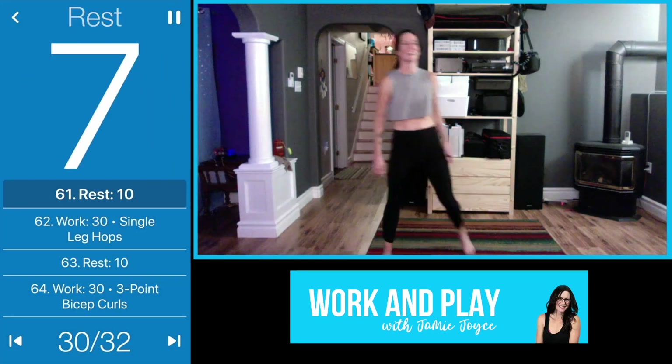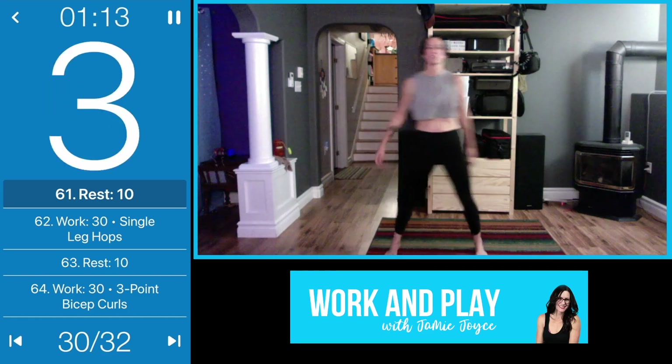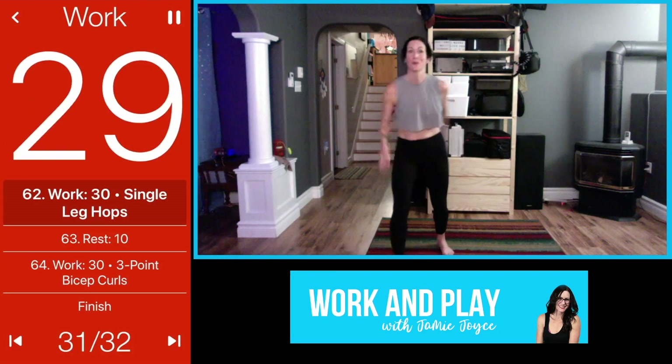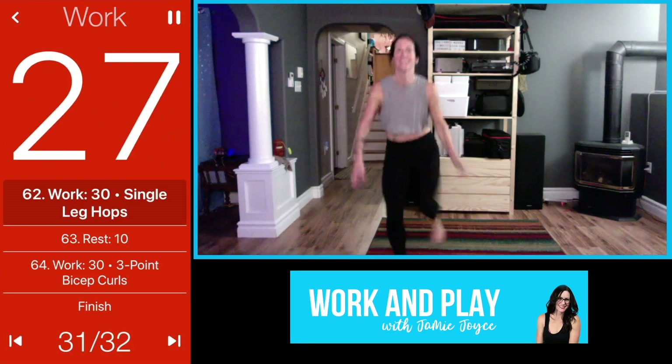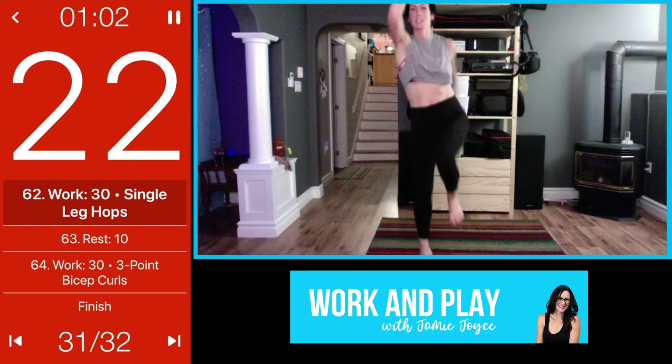Shake that out — single-leg hops, or you can drive your knee up. Core tight, let's go here we go, drive it! You can add that hop if you want a little something special. Tap it back, drive it up, squeeze your core.